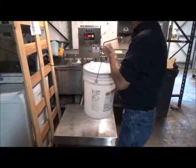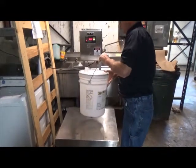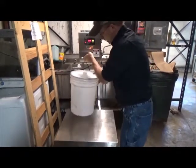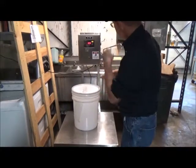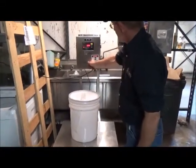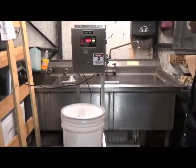This is a Doran scale, item number 23267. What we're doing is setting our bucket on here to go ahead and measure the water to put in it. Right now we have to zero it out and calibrate it.